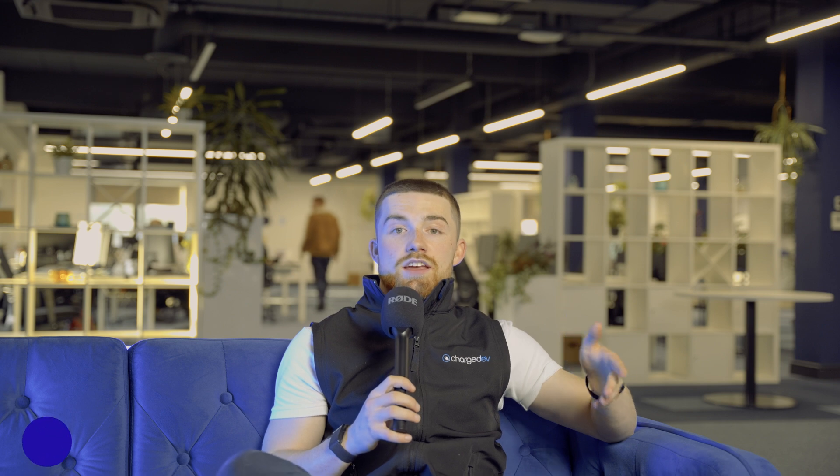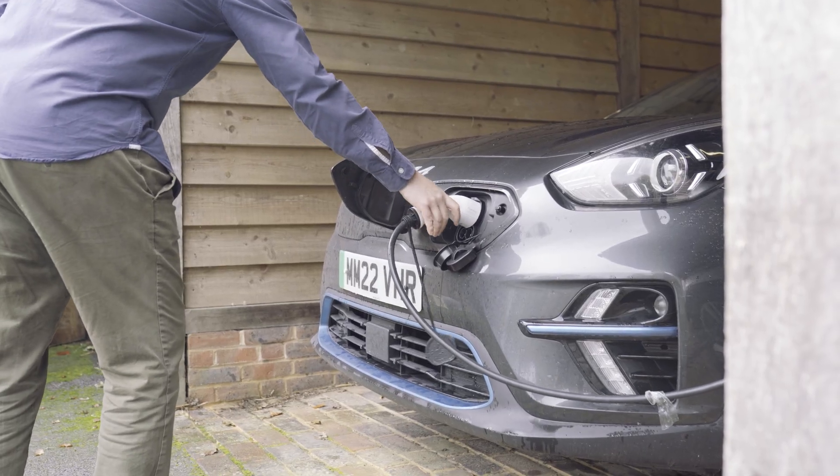So which is better for you? If you want the flexibility of using different cables and aesthetics are important to you, choose untethered. If you prefer convenience and simplicity, then a tethered charger might be your best choice.